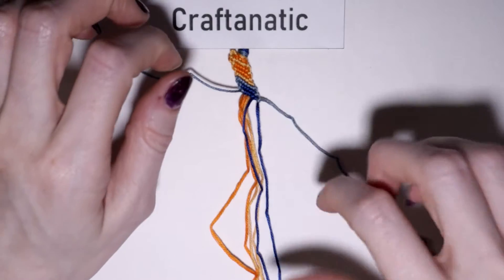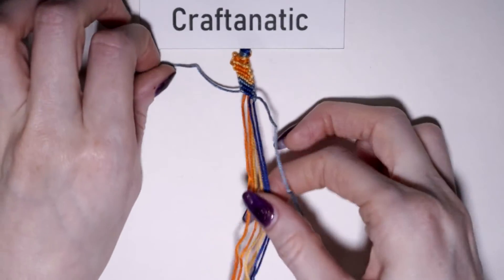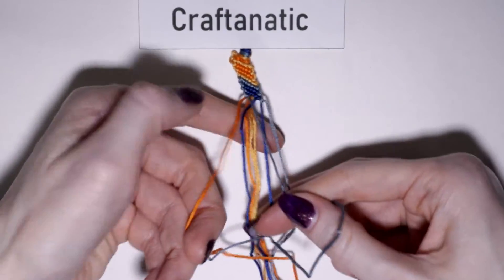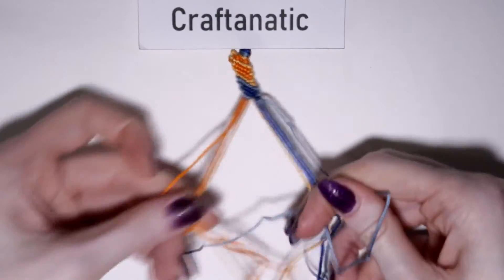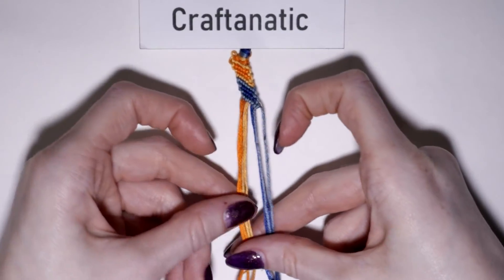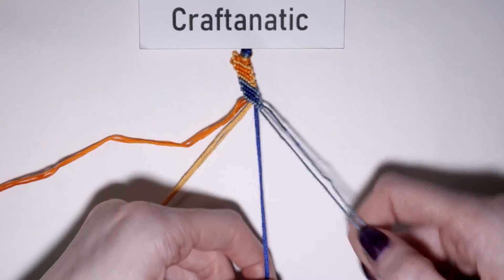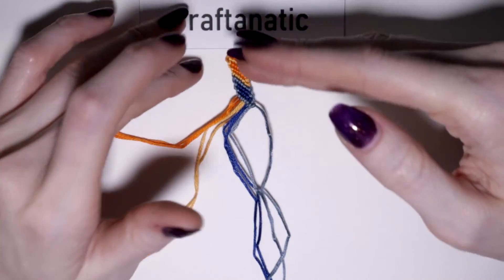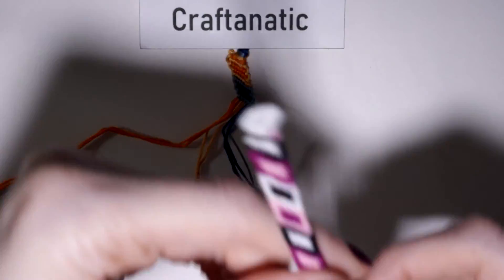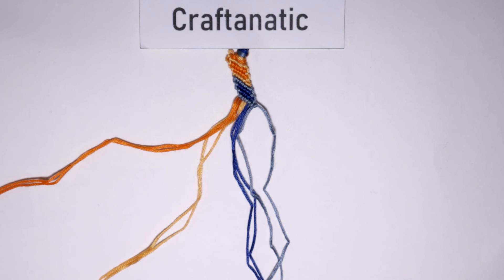Finally, come back to your outermost left strand and do forward knots on all of these strings to bring it over to the very right side. And that is our second set completed. You'll see now that our darker shade of the first color is up first, then the lighter one comes in, and then dark to light again for the next colors. Even though everything keeps getting inverted and alternating, you still follow the same exact steps for each section until you work up the full bracelet. I really hope you guys enjoyed this video — thank you all so much for watching and I will see you in the next one.